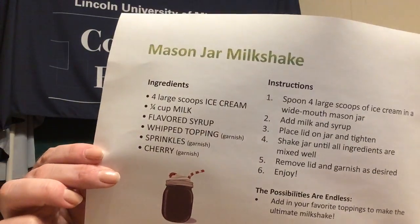Today we are going to be making an easy recipe, and since summer is right around the corner and the temperature is finally starting to warm up, I thought we could have a refreshing treat. We are going to be learning how to make mason jar milkshakes. This recipe requires very little ingredients and supplies, and it's so much fun because you can make a variety of different types of milkshakes.